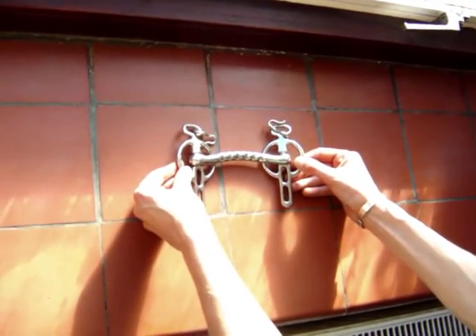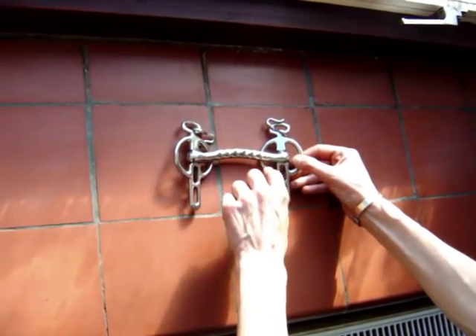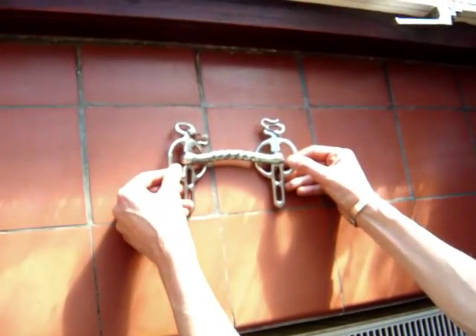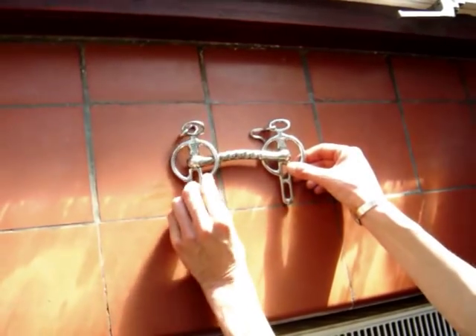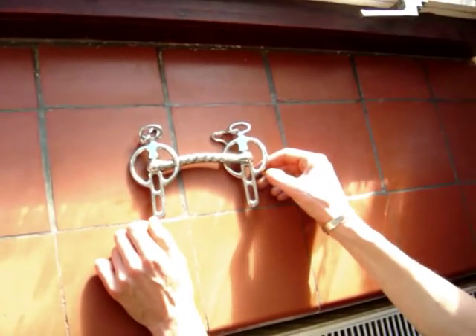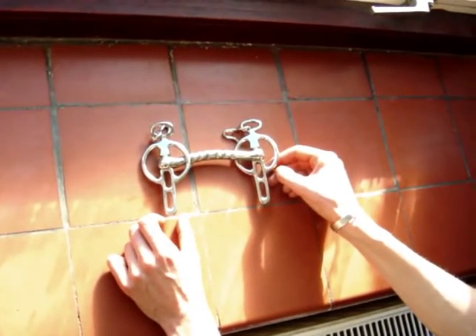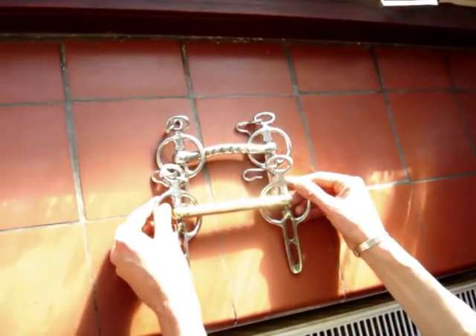This is a Shetland or small pony Liverpool bit, which has moving cheeks and an arched mouthpiece, which curves upwards instead of outwards like the Mullen mouth, but allowing room for the tongue to sit comfortably. The action of the bit is very similar. This bit is proportioned for Shetland or small ponies, and as you can see in the video, it is up against a normal sized Liverpool bit.